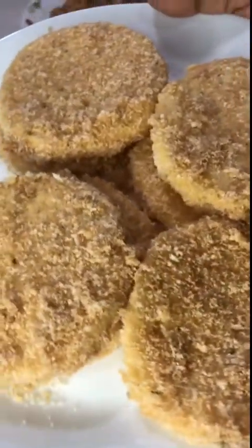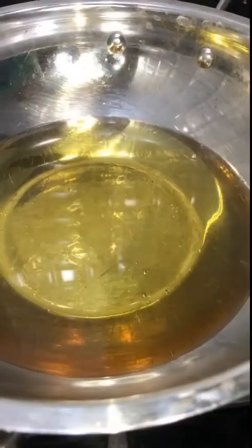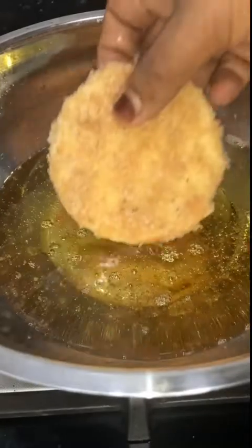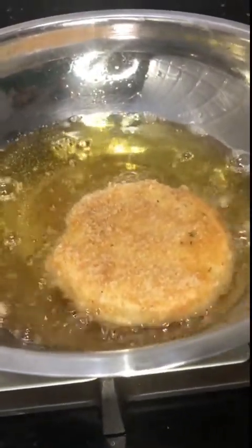We will fry the bread crumbs until golden color on both sides.